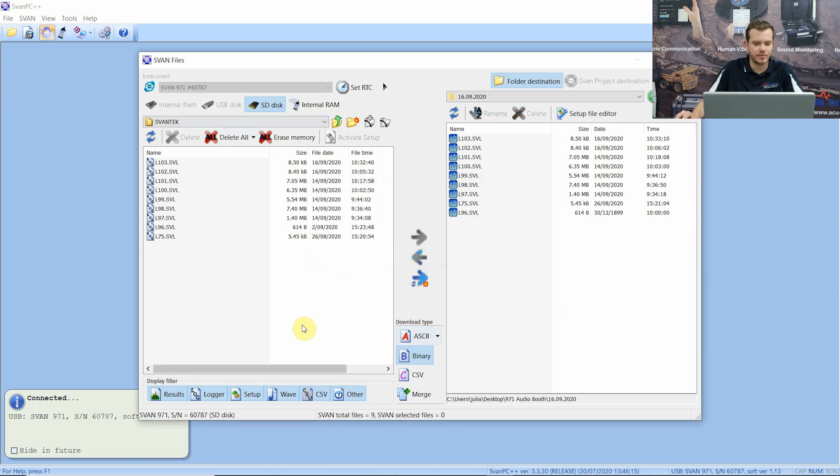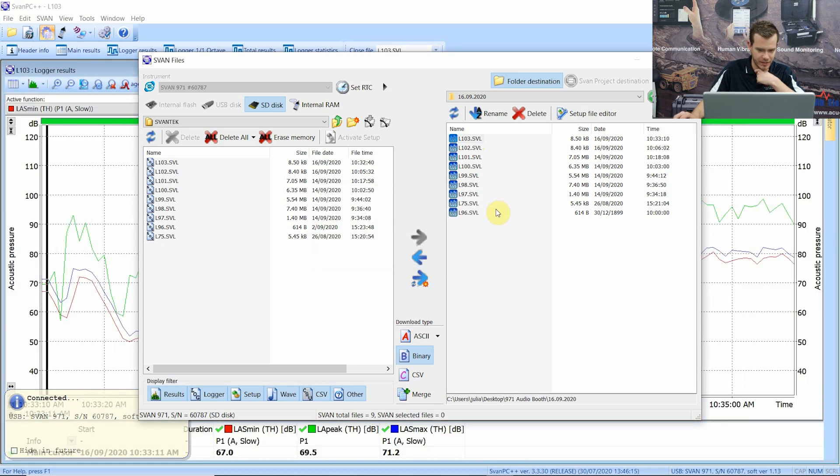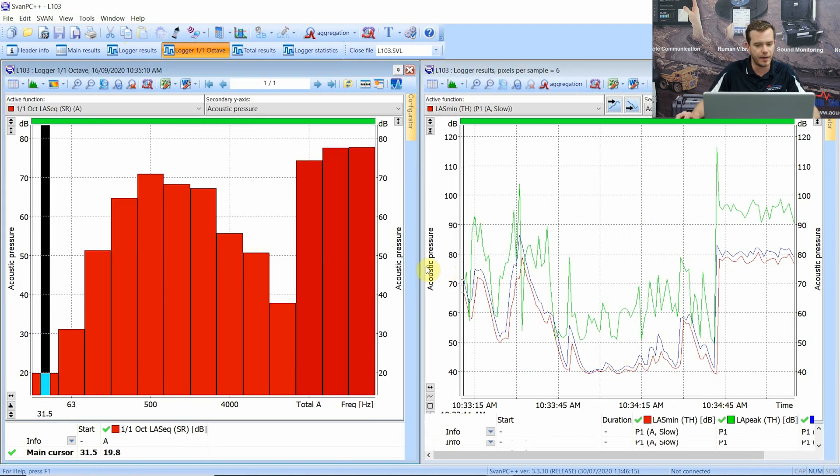Once all the files are deleted we're going to open up one of the files - this is the most recent one. Straight away it opens up a time history graph. We're not too concerned about that for these sorts of measurements. What we are concerned about is the Logger One Octave tab, so if we open up the Logger One Octave tab, this will pop up a new bar with all the one octave bands along the bottom.